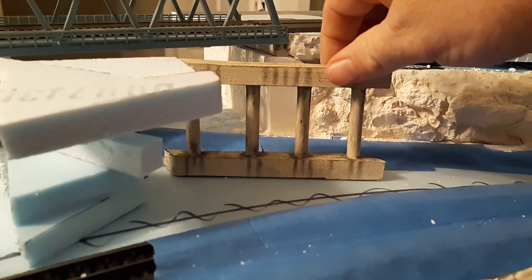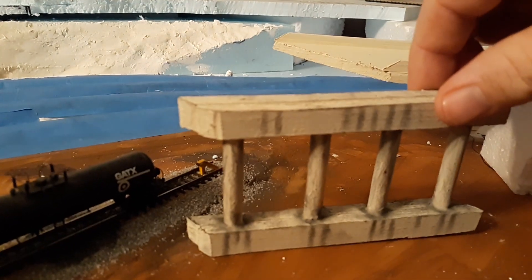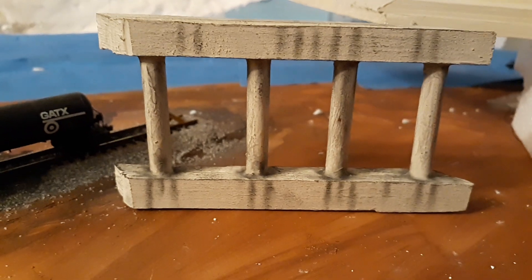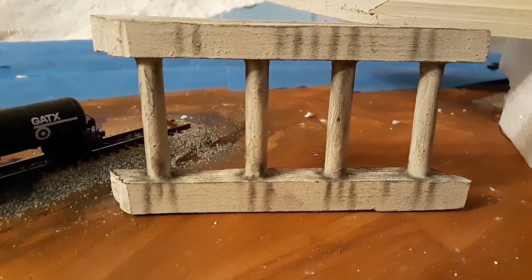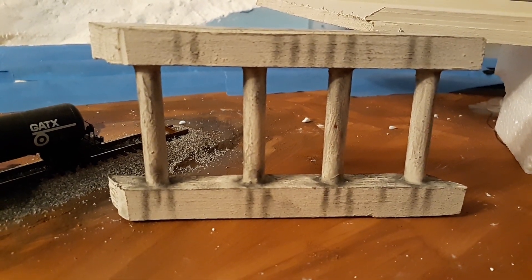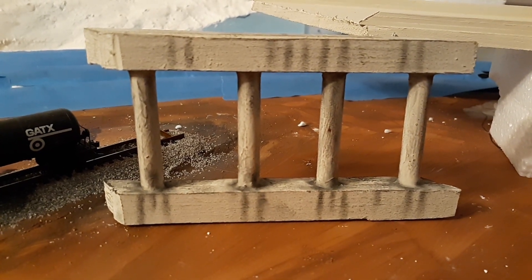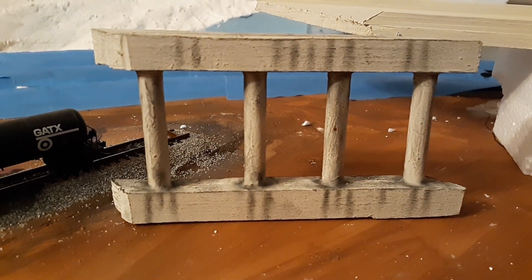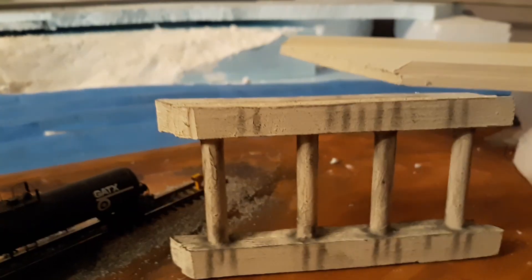I've worked on this and I've still got a little bit more to do, but for the most part this is going to be pretty well done. I'm pretty happy with the way that turned out — it is actually just a couple pieces of wood thrown together as well as a straw for the beams in the center, then just painted with some concrete color and weathered up with some chalking. Pretty glad the way that turned out.